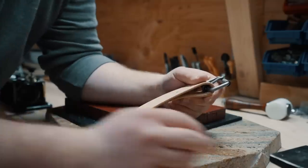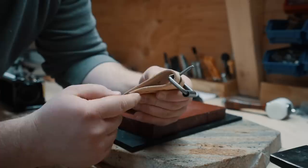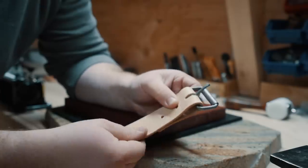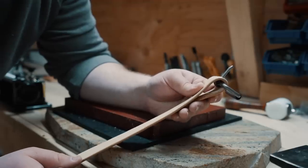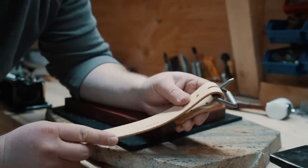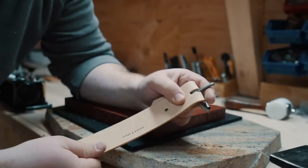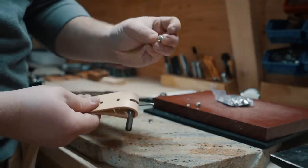Now the next step is to install our buckle. With natural veg tan leather, if you plan on dyeing it, oiling it, or anything like that, you can wet this bend down quite a bit and let it form into itself so it will mold around the buckle better. Since I'm going to leave it natural, I don't want the water to leave a stain, so we're going to work with it as is. I'm going to install this with a couple of double cap rivets from Tandy and use my arbor press to set them.